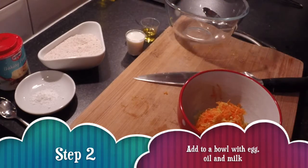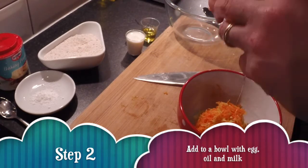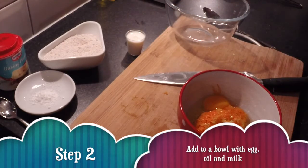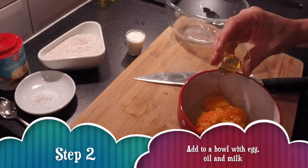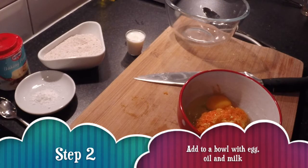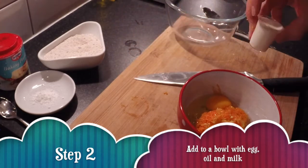You want to crack your egg into the bowl along with the veggies, and then get your olive oil and chuck that in. And then your milk — chuck that in as well.